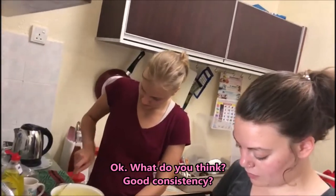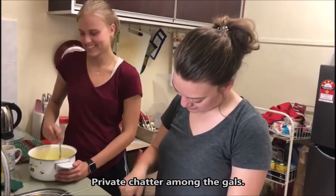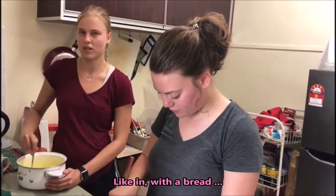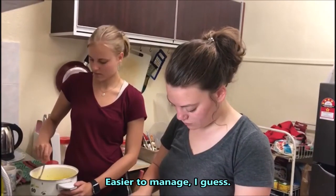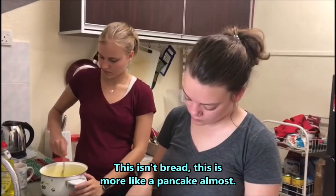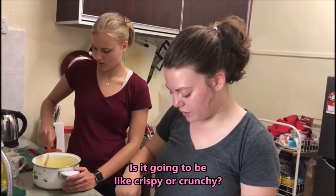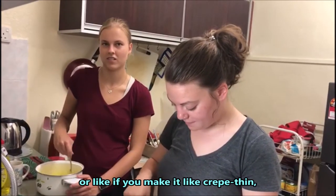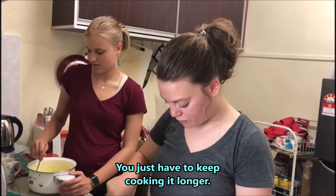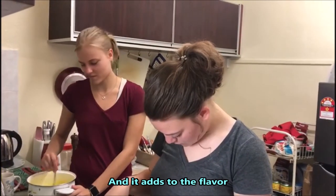The consistency needs a bit more water. I actually like the batter a bit runny — it's easier to manage. Unlike bread, this is more like a pancake almost. You can make it either crispy, like if you make it crepe-thin and keep cooking it longer. Sometimes I like to give it a bit of a burnt crust — it adds to the flavor.